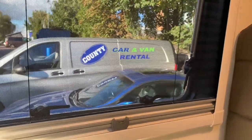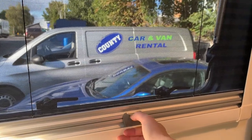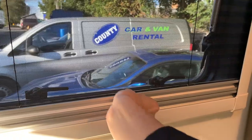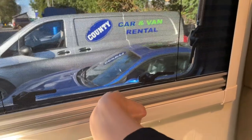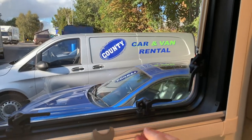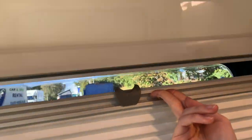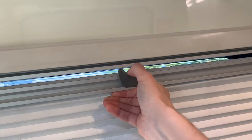All of the side windows have both fly screens and blinds fitted. You can disconnect them by pulling back and raising that. To raise the blind up, just push it upward and connect it over the top of the fly screen.